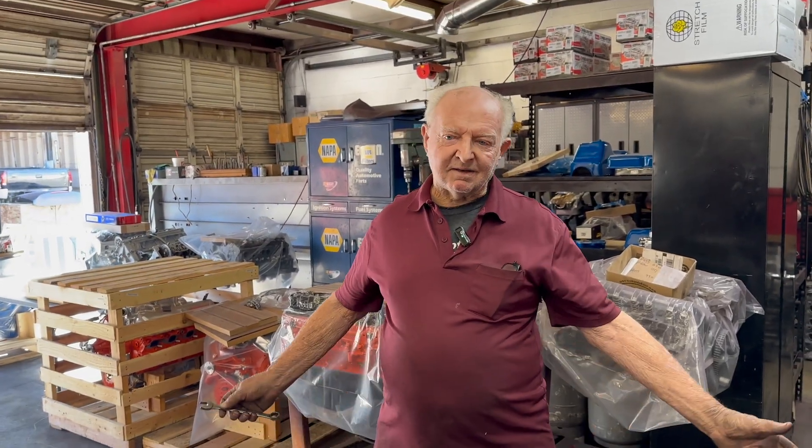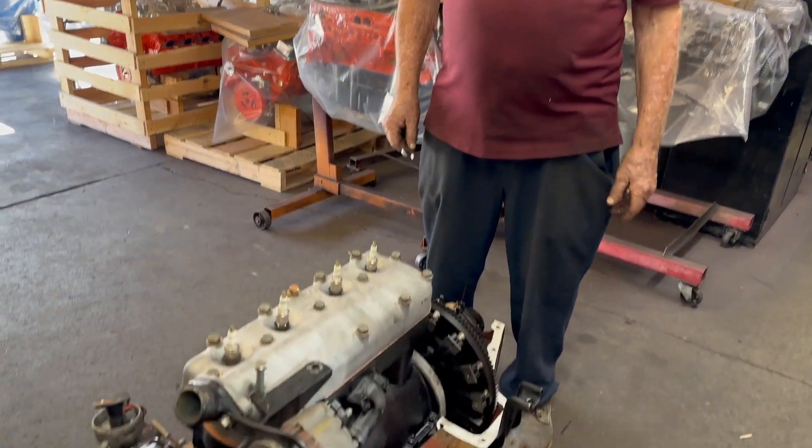So there was really never a battery in this car. This had enough electricity once you started it to run two headlights and one tail light. There was no computer, no cigarette lighter — nothing like that. Just two headlights and a tail light.